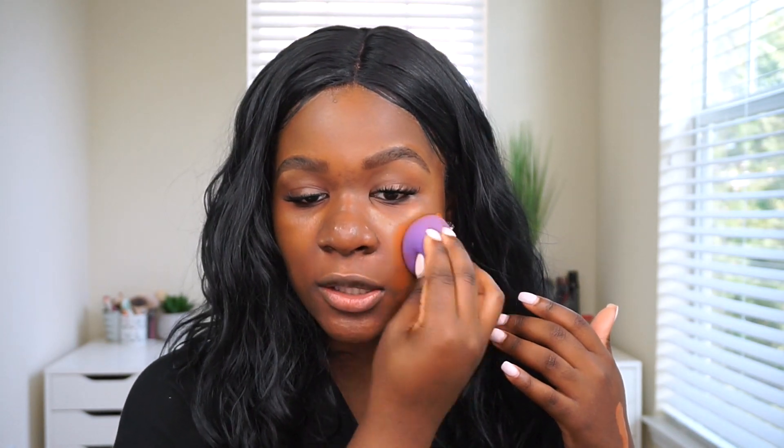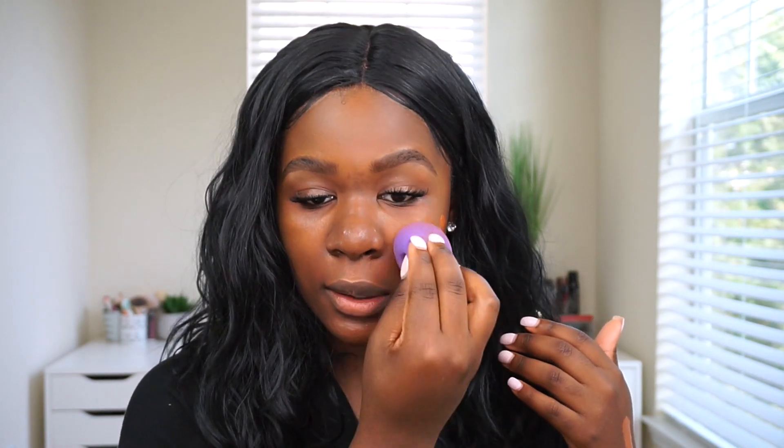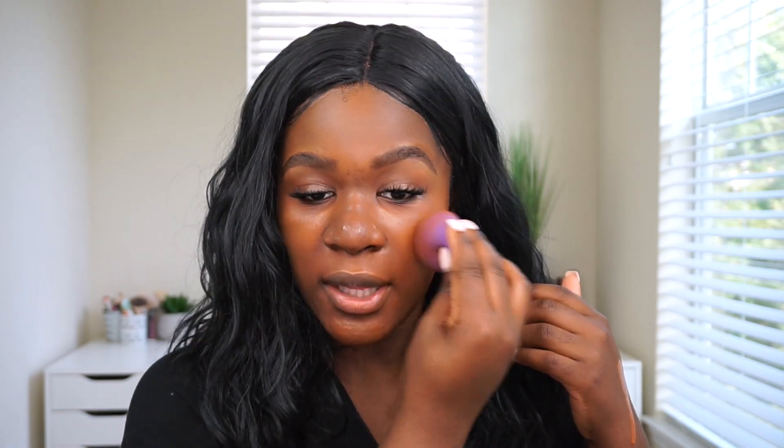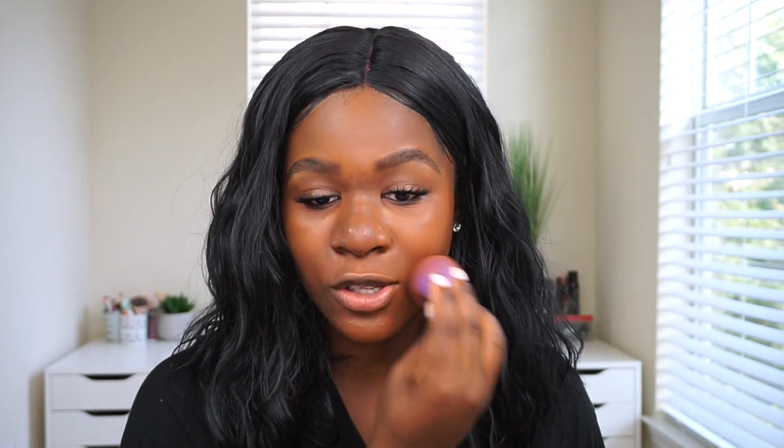I'm applying the foundation and taking my sponge to blend it onto the skin. One thing I want to quickly mention is I love the way this blends — it has a gel consistency to it. It blends very easily and just looks like skin so far. I'm not struggling at all. With the other foundation the formula was hard to work with, but with this you don't have to try too hard. So far I'm loving the way it looks.